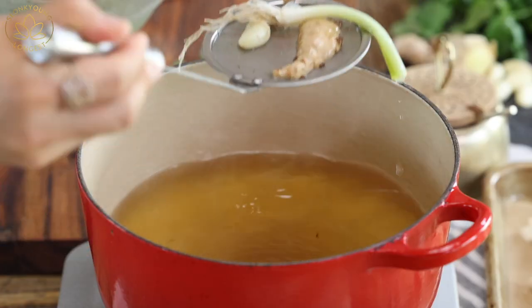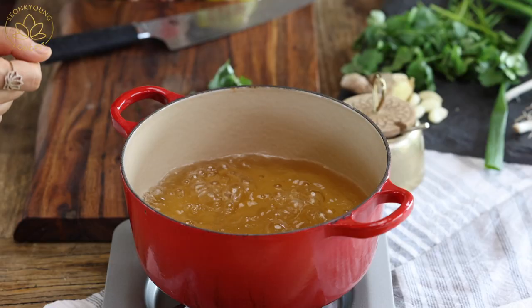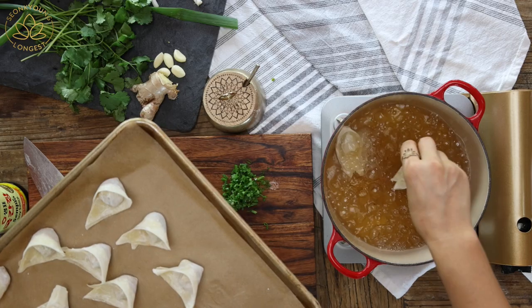I just took all the solid ingredients out of the broth and increased the heat to high to bring the broth back to a boil. Now let's go ahead and add the wontons.